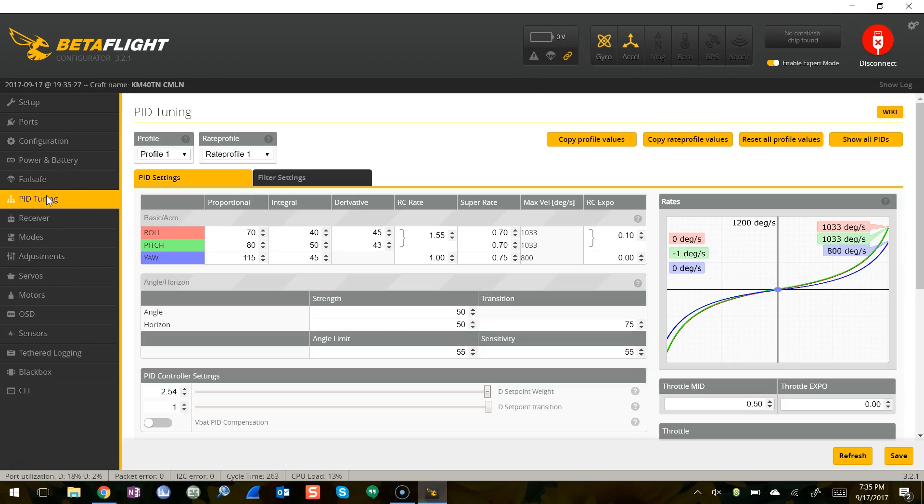So now let's leave setpoint weight at the max and take setpoint transition all the way down to zero. What we'll have here is the full high setpoint weight when we deflect the stick, and then basically a zero setpoint weight when we return the stick to center.